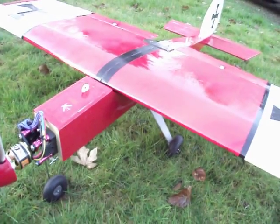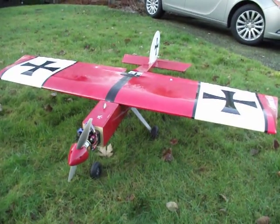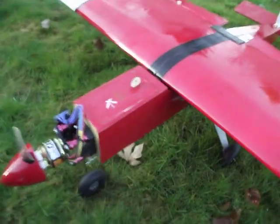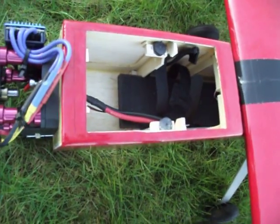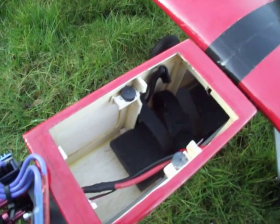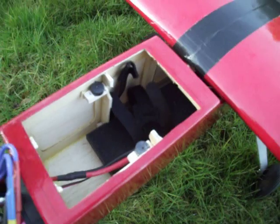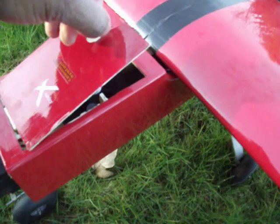The plane weighs about 6.1 pounds and it's set up to fly on six cells. The battery goes in there, towards the back, and I get the balance just perfect — I'm very happy about that. There's some foam I put down there to help compress the battery down, and it stays in place with Velcro, it doesn't go anywhere.